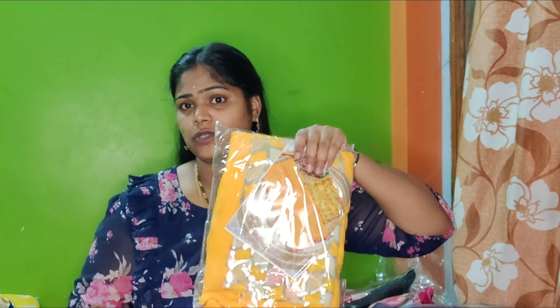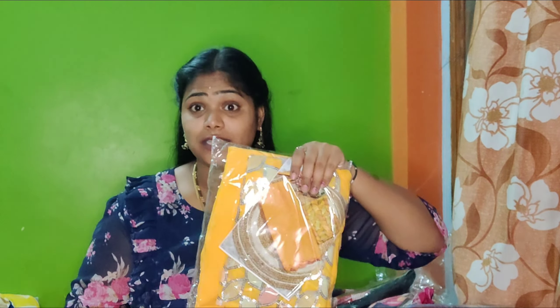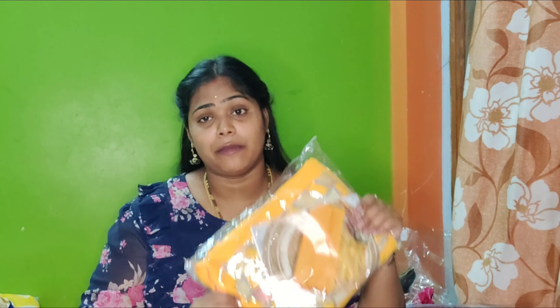The sari is totally plain. The blouse is full heavy work. And the sari is plain, and this sari is mostly trendy. It's very beautiful fabric — pure georgette fabric.